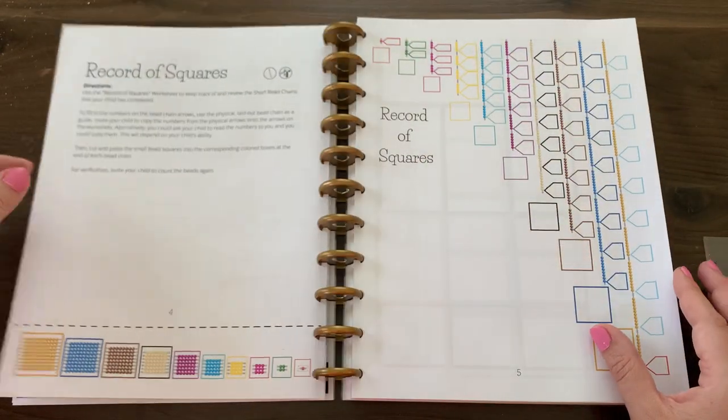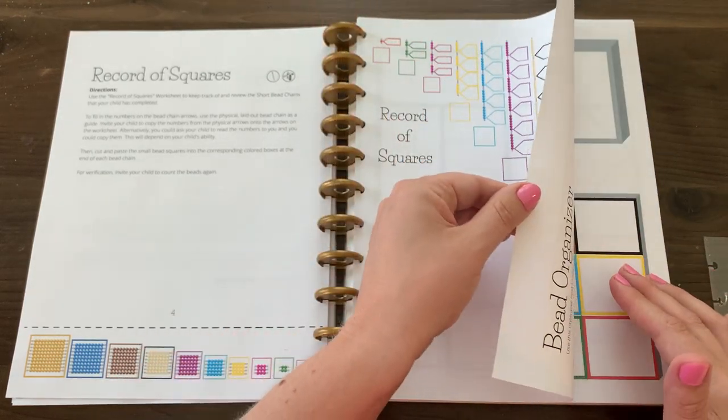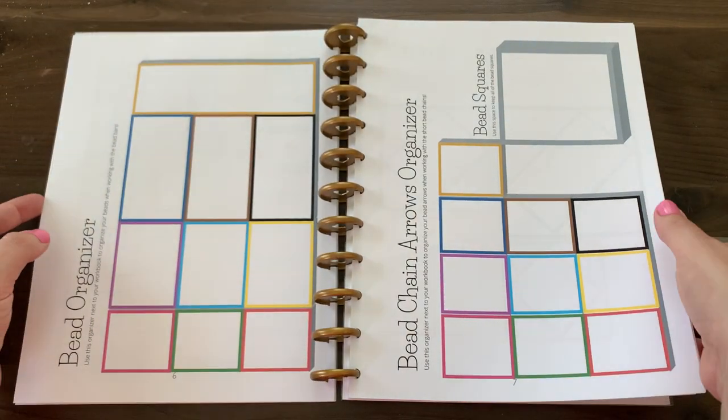As you can see, a lot of things are like cut and paste, but there's also a lot of writing. So you can be your child's scribe when needed.